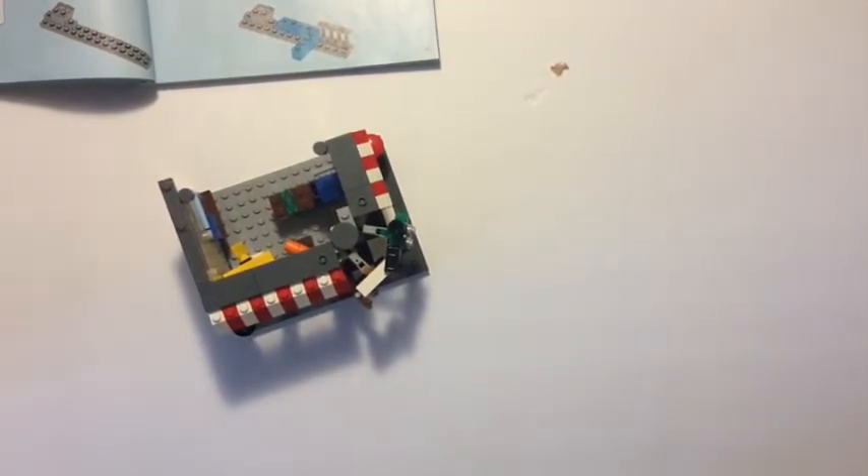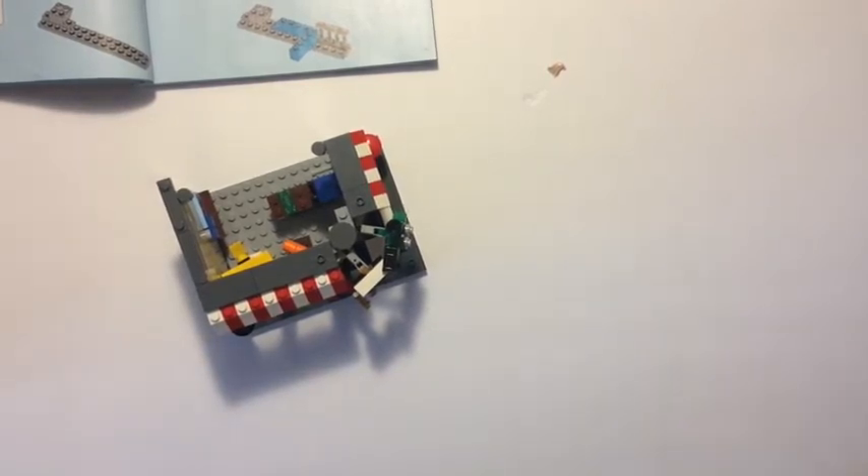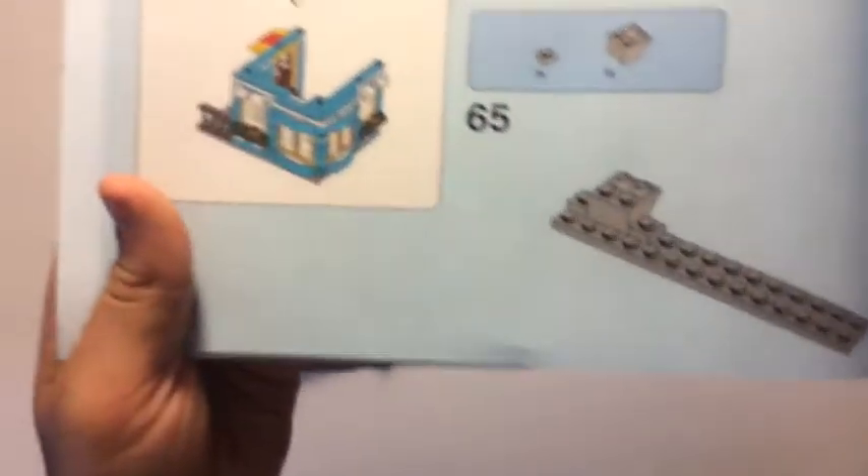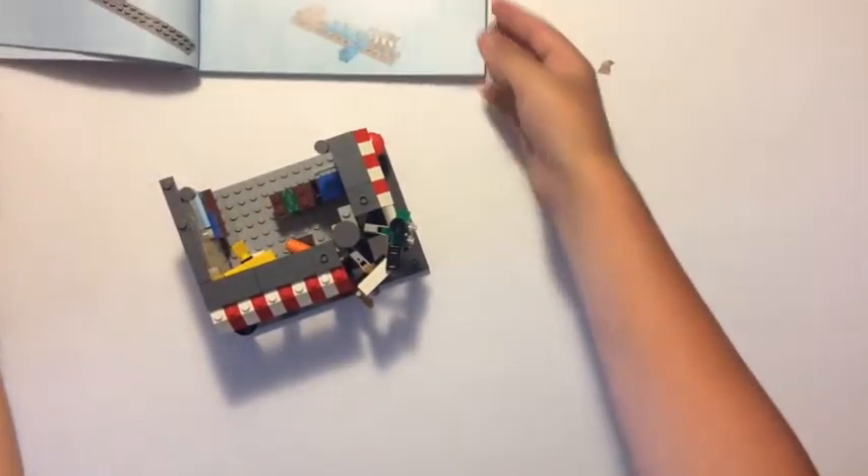Alright, so now I'm going to head on to the second set. My setup just crashed down all over my desk so I had to re-fix that, but you can see it's the top part of the building.